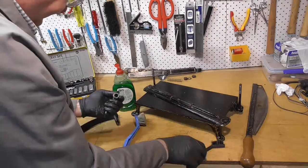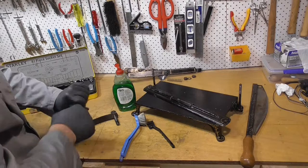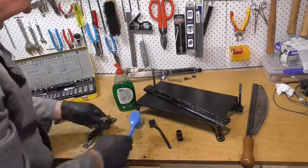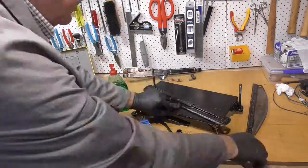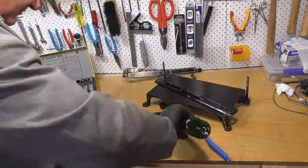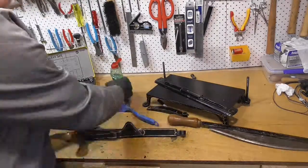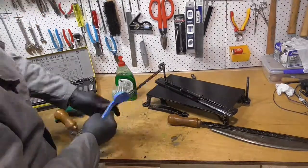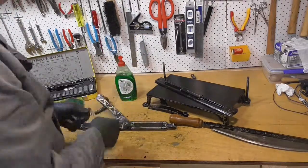I'm not sure if the paintwork is original. It's pretty rough and it sort of matches the construction of the device. The gold lines, I suspect, have been added later. They've sort of grown on me and they're part of the history of the board cutter, so I'm going to leave them. I'm not going to do anything with the paintwork at all. There are a couple of white dots of paint splatter that I'm going to remove, but that's about it.